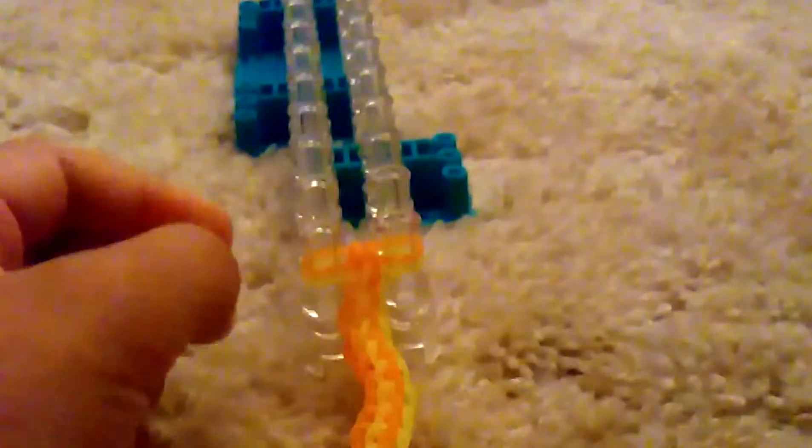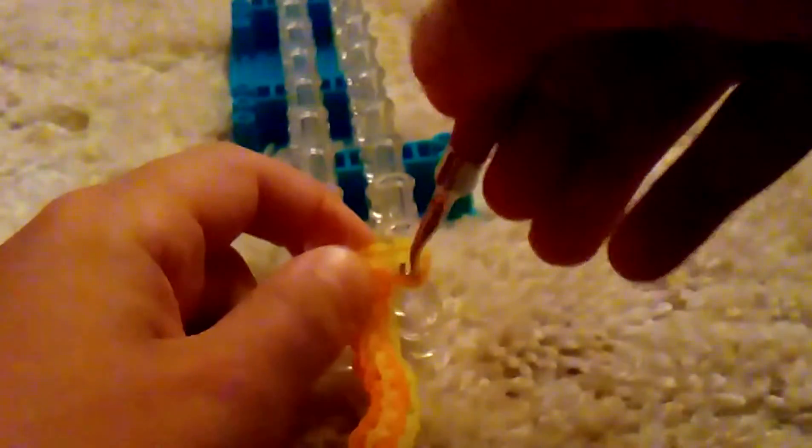On this side push back the yellow and bring up this orange through and over the top one. On this side just make the normal fishtail stitch. Then push your bands down and take a neon yellow. On this side go in to the orange and pick up this yellow and pull it over. On this side just take the bottom band and pull it over.